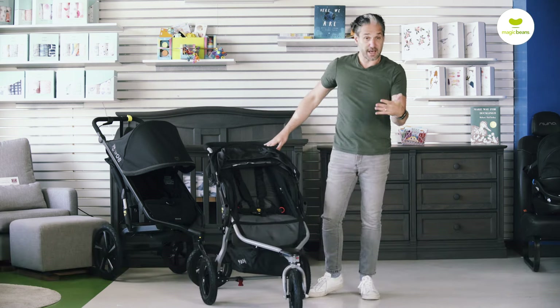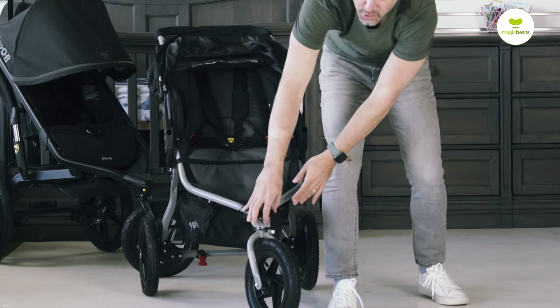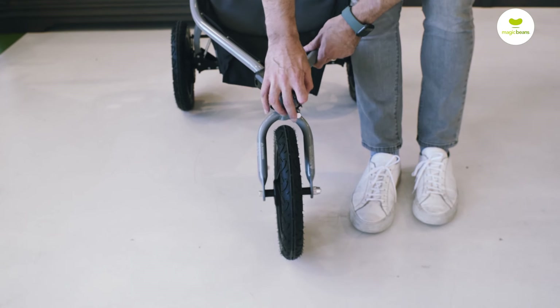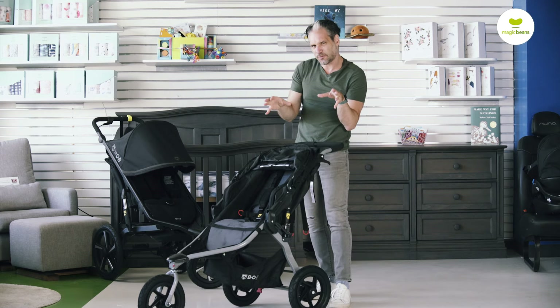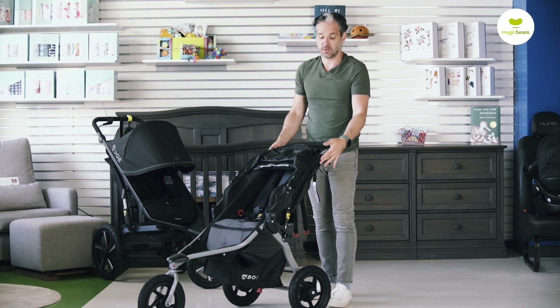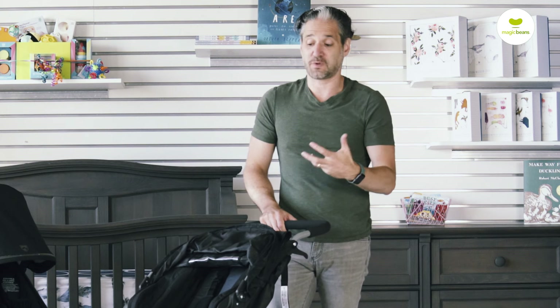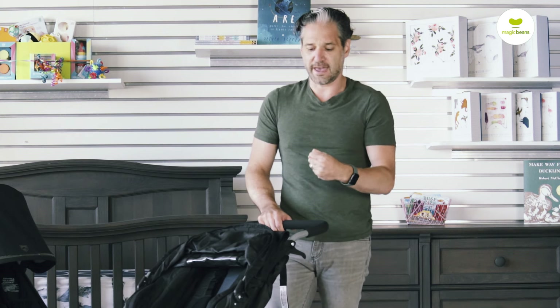You can lock the front wheel, just like on other Bob strollers — there's a little red tab on the front that locks into place. It's great for light running. There's adjustable suspension, and it's kind of like a smaller version of the Bob Flex, just without the adjustable handlebar. You get a lot of the great DNA of a Bob stroller — really strong and reliable.